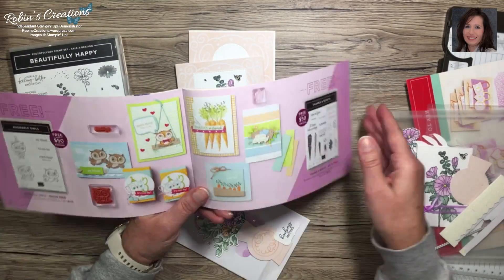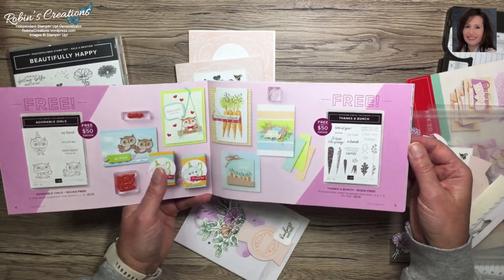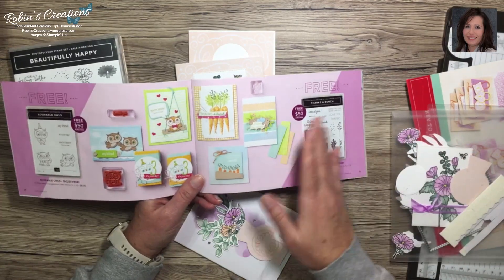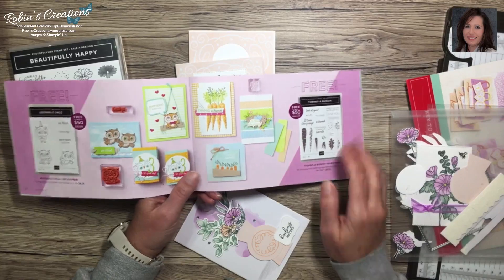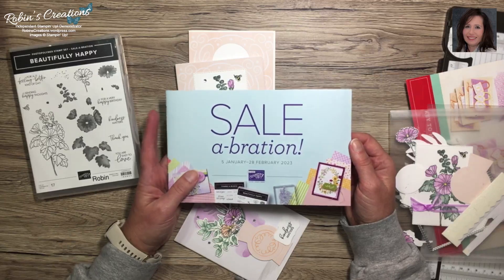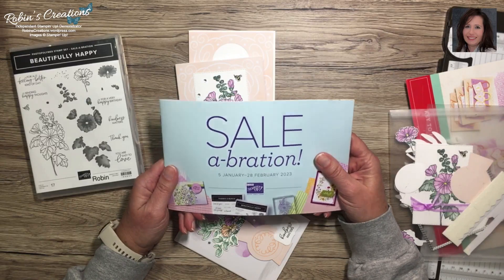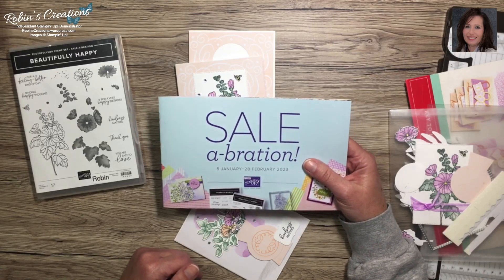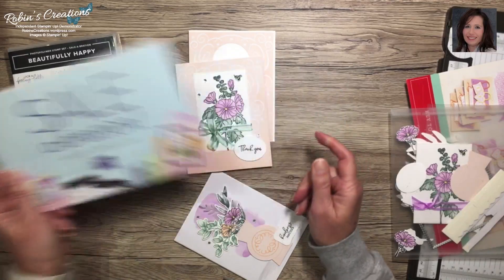Don't miss that time - it's always when I renew my Paper Pumpkin subscription, usually for six months at a time. I add a few products totaling at least $150, and that way I get to pick either three $50 items or a $100 item and one $50 item. You also qualify for hostess rewards equal to 10% of your merchandise total. If you don't have a demonstrator, I'll leave a link in the description below.